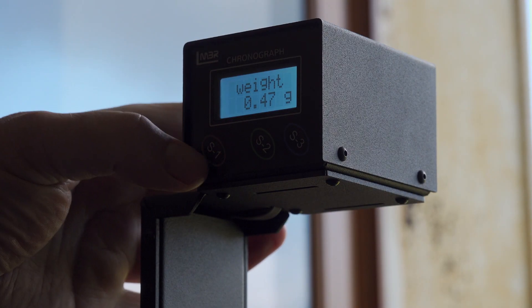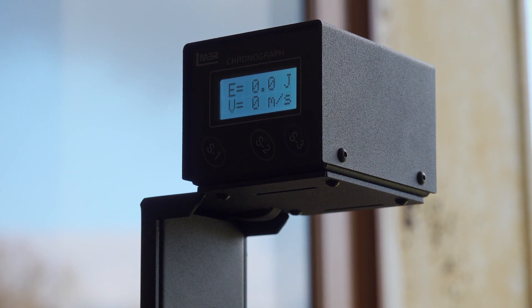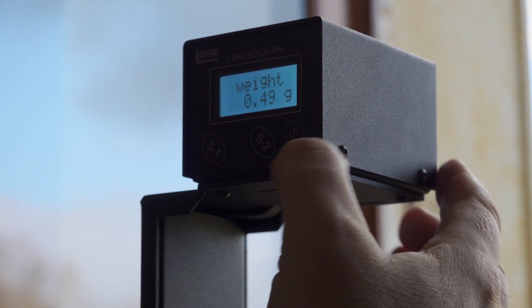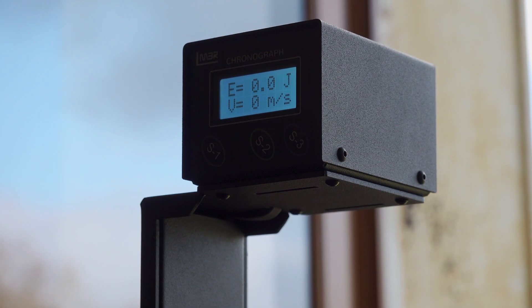We're at 0.47g pellet. I'm going to try a different pellet which is 0.49g. It's not too bad — it's less than 18 joules. It is advertised as 19.9 joules. You're never going to get exactly what the manufacturers say, but having said that, this is a brand new gun — it's not been broken in yet, and I've only put 10 to 15 pellets through it so far.